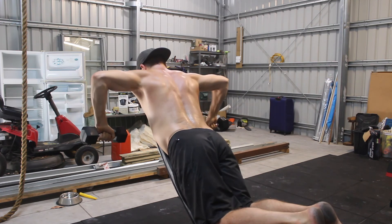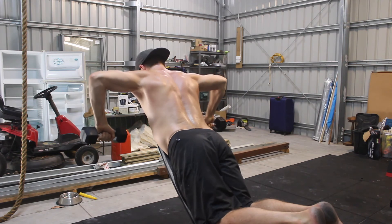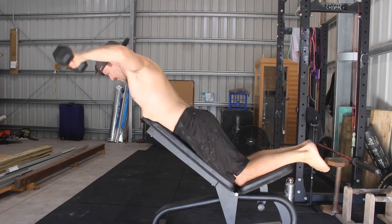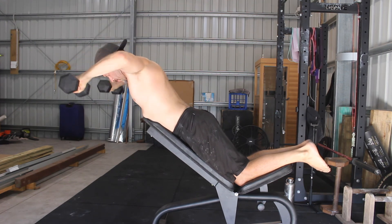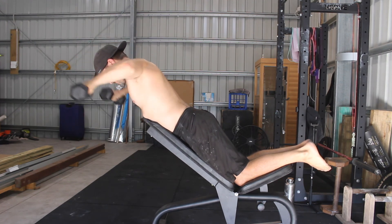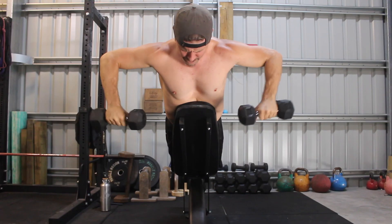This incline variation is one of the tougher shoulder external rotation exercises in my opinion, and hence the weight will often be a little lighter. Find a weight that allows you to work through a full range of motion with control. I'd recommend performing three to four sets of six to twenty repetitions depending on your goals.